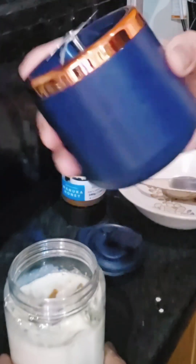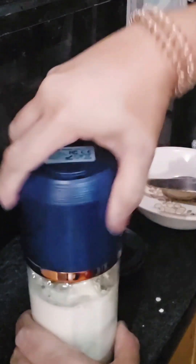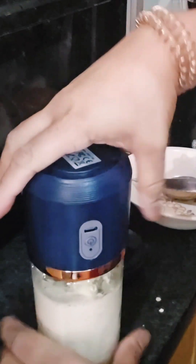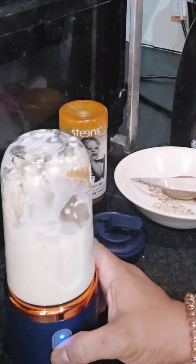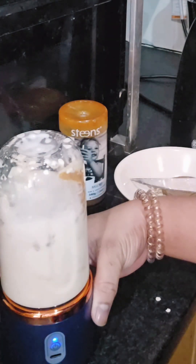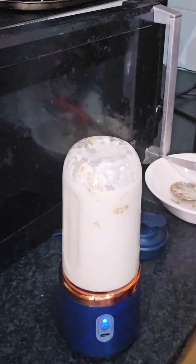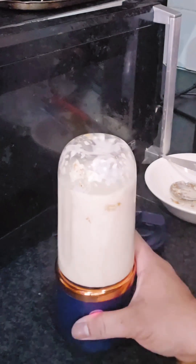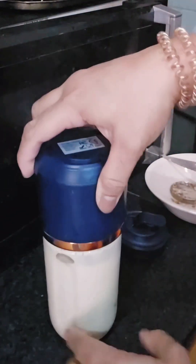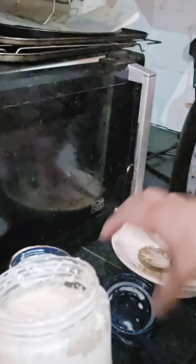So this is it. Let's attach the base. The light is on now — let's switch it on. Make sure the base is fully charged before you use it for the first time, because mine started with no battery. Let's check — okay, I'm fine with that.